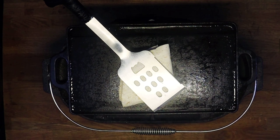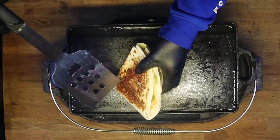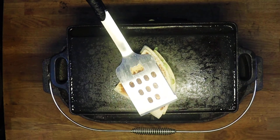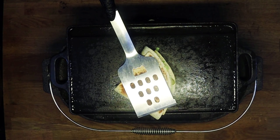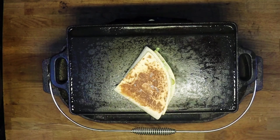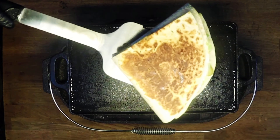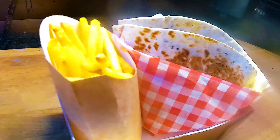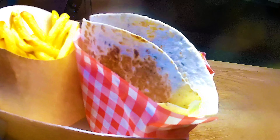So now we'll just melt in the cheese, turn it over and brown the other side. And that's ready to serve — we're calling this MC Dutchies burger wrap, served with fries.